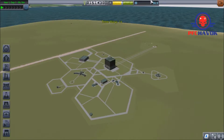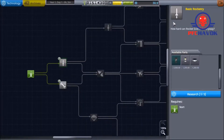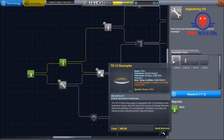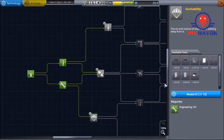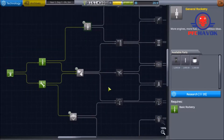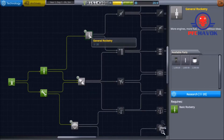Wait a minute. In our total stupidity, we forgot to spend our 30 science on research and development. Engineering, absolutely — we need more science-y stuff. So are we going to do survivability, stability, or general rocketry? I'm thinking we're going to go general rocketry.